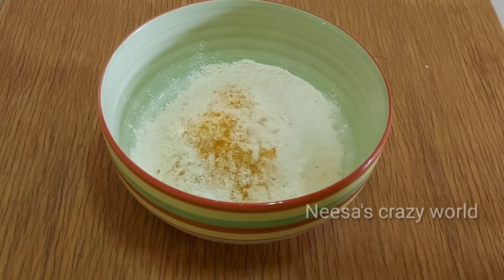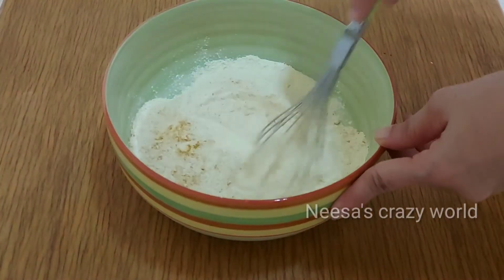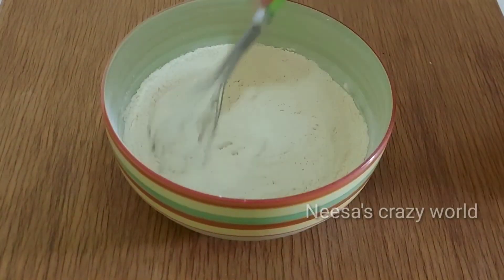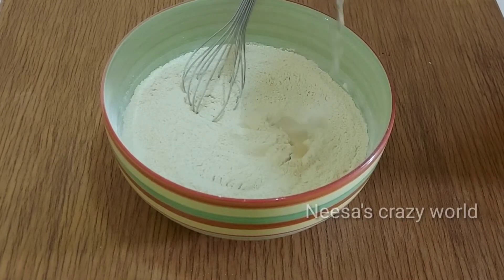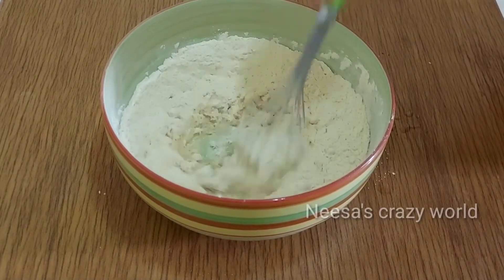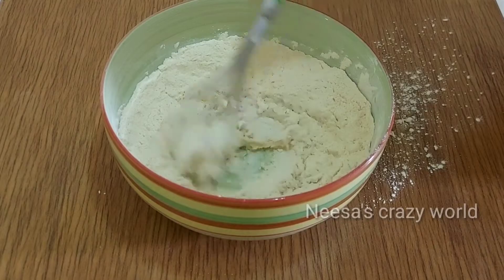I am going to mix this around and mix it hard. When the ingredients get a little bit wet, mix it. Make sure there is a little bit of blend.